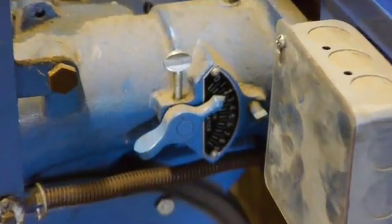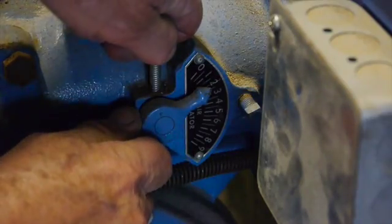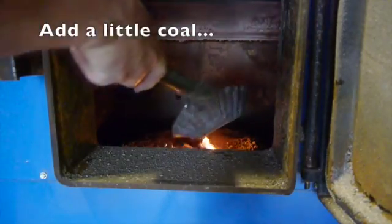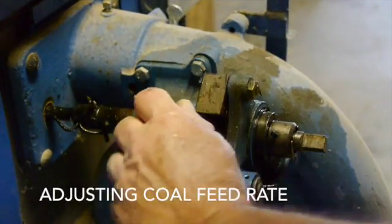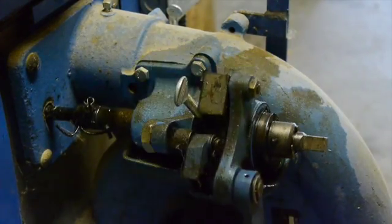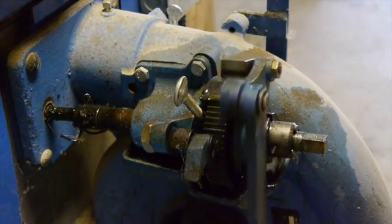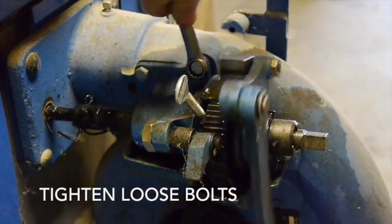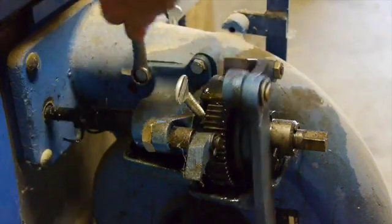On the side of the unit you can adjust the air flow — there's an indicator right on the side of the blower. As things get going I can throw a little bit of coal in on top of that wood, and over here on this side we can adjust the coal feed rate. This is an auger-fed coal boiler and that shaft turns the auger to bring coal into the bottom of the burning chamber. I noticed I had a couple of loose bolts here, so it's time to get those tightened up.